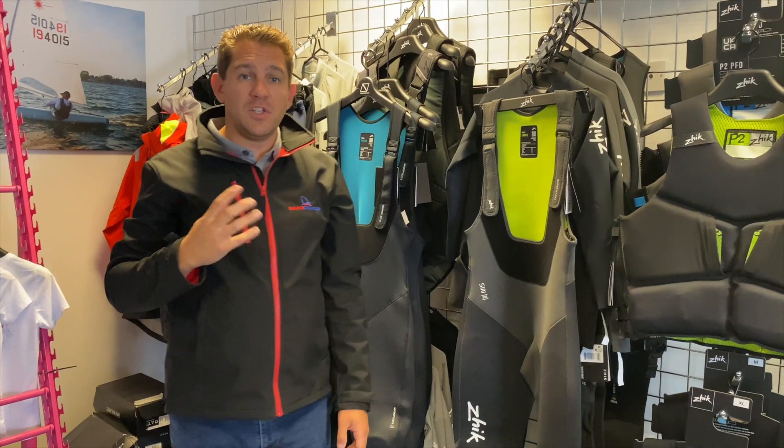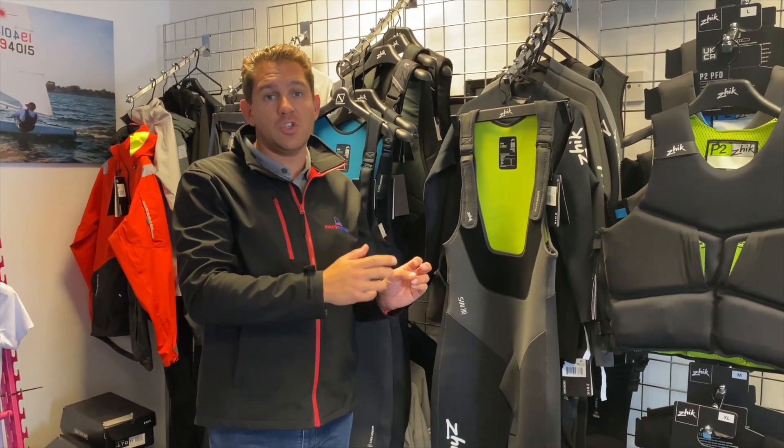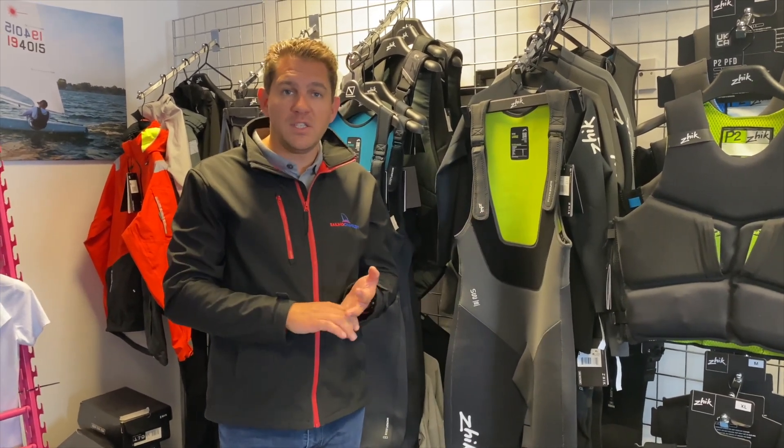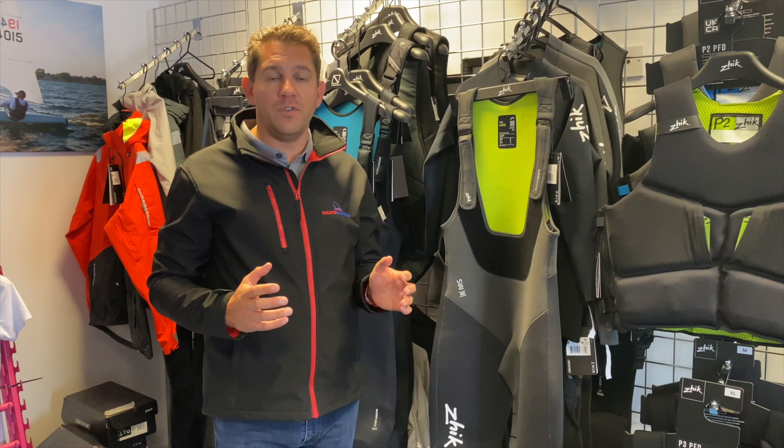As the name suggests — Superwarm — this is a warmer wetsuit. It's a two to three millimeter construction, fast drying, in a glued and blind stitched construction to keep the water out while you're sailing, essentially to keep you dry, warm, and comfortable for those longer, harder days on the water.